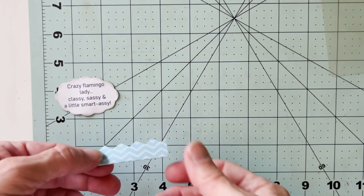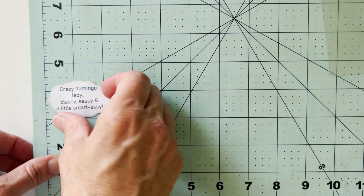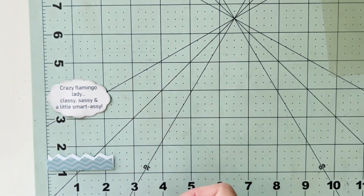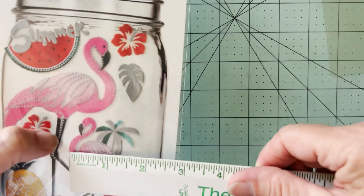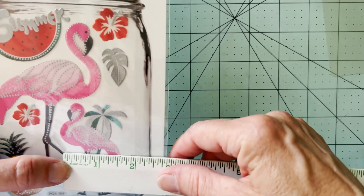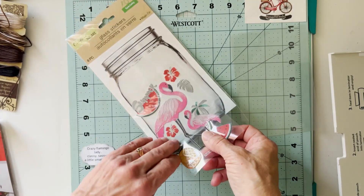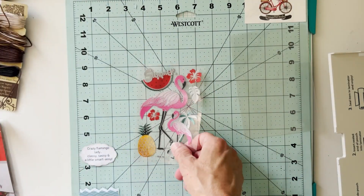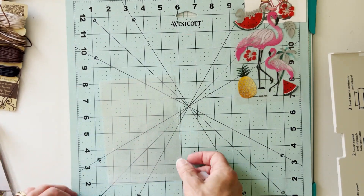I've measured my sentiment — it's a little over the two and a quarter inch mark, so I'm going to make sure my water element is cut the same, and that's going to guide the width of my bookmark. This little flamingo is under two inches so she's going to be perfect. I'll pull these out — I think I'll use that jar for another project. It's pretty cute in the packaging!